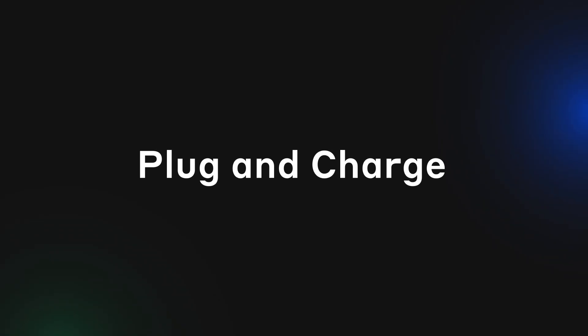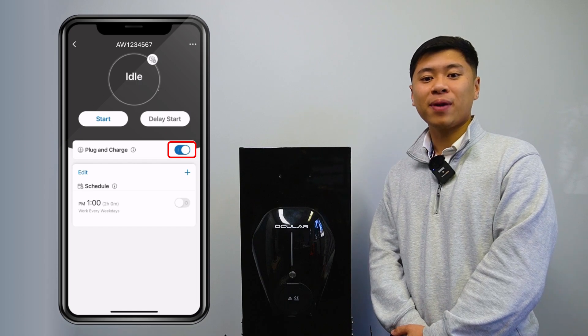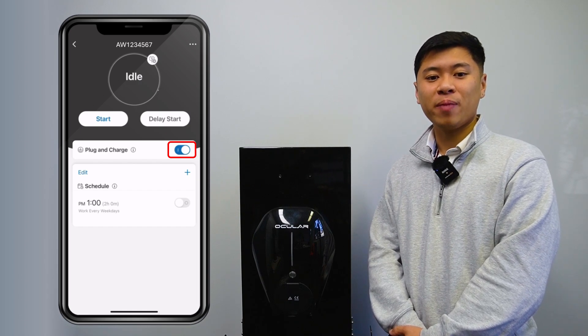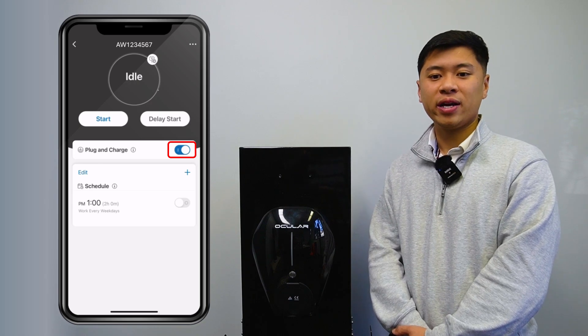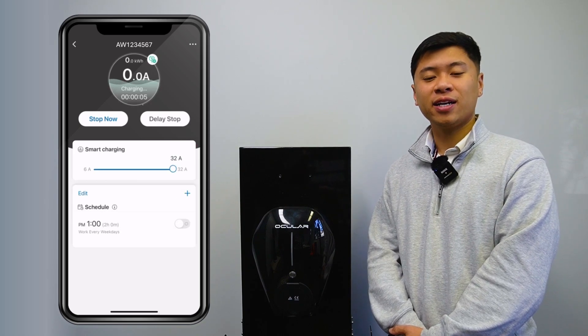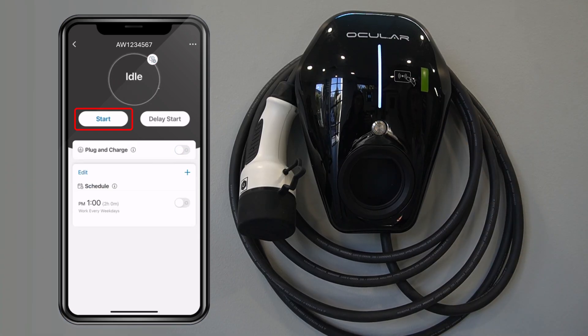To enable Plug and Charge, press the button to turn Plug and Charge on. Now when you plug in your car, charging will start automatically using your saved mode. There's no need to press Start — you can just plug in and walk away. Plug and Charge will override any scheduled charging sessions. To stop charging, you can push the button on the front of the charger, stop it in the app, or use your car.